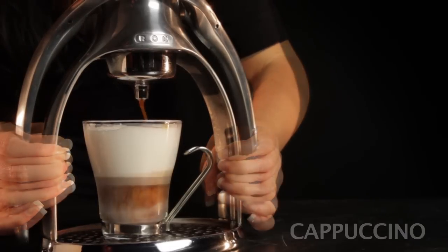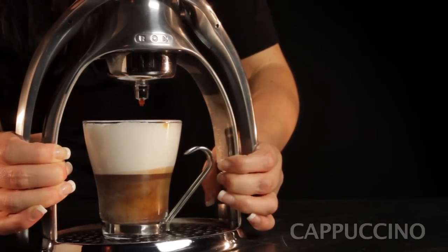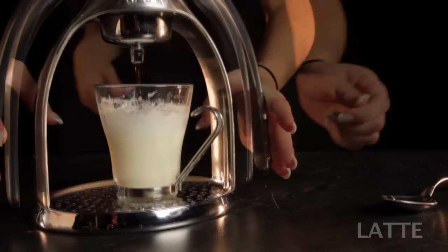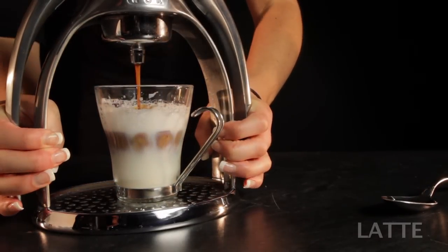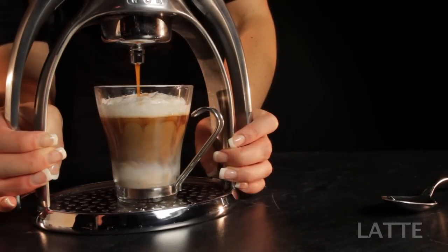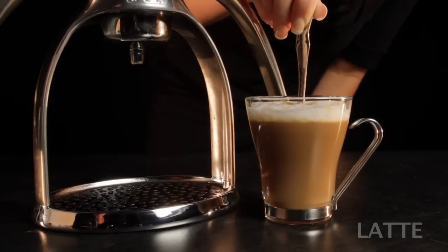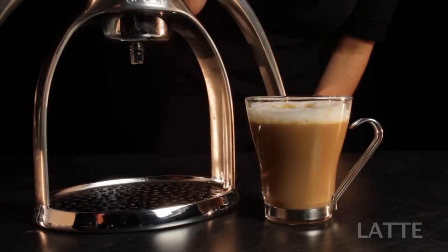That'll give us the nice layered look of a traditional cappuccino, which is one-third steamed milk, one-third espresso, and one-third frothed milk. For the latte, we'll just squeeze an espresso into a less frothy glass of milk — one with just a thin layer of froth on top. Then we'll give it a light stir, without disturbing the froth on top, to mix the warm milk and espresso.